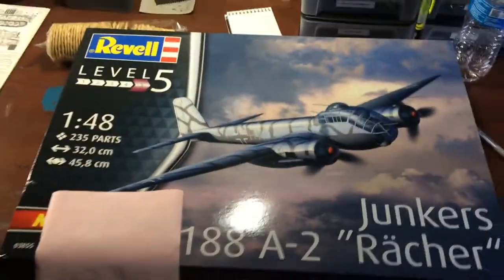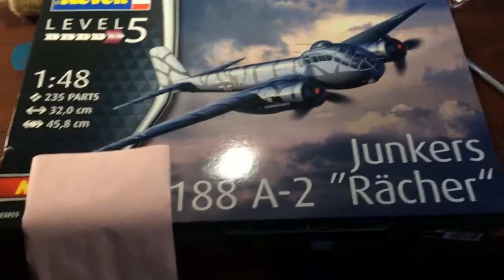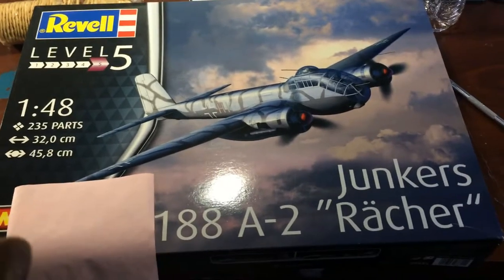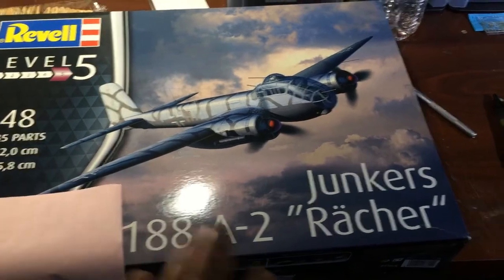I'm going to stand up for this one because it's actually a pretty big kit. This is the inbox review for the Revell Level 5 JU-188A2.